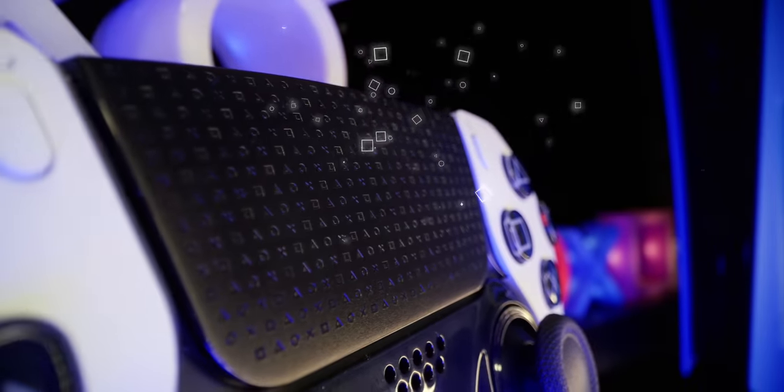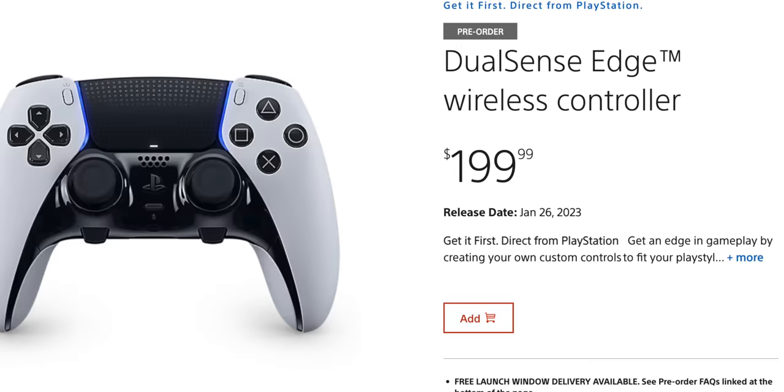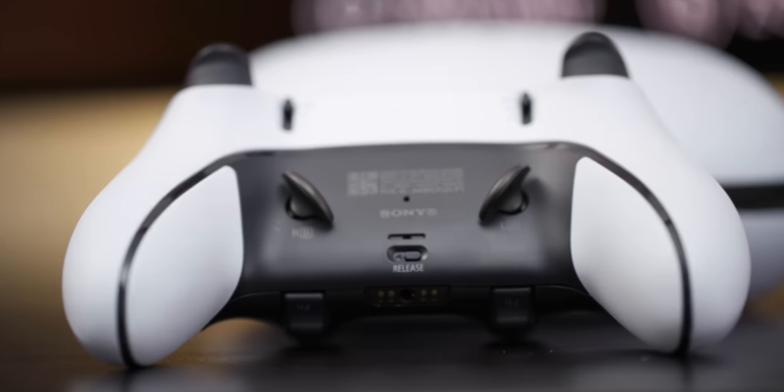What's going on guys? It's your average consumer, and it is finally time for us to talk about the new PlayStation DualSense Edge controller. I feel like there's been a lot of mixed feelings about this controller — from the price point to some features that people thought were missing. So let's go ahead and talk about it and see if it's worth picking up.